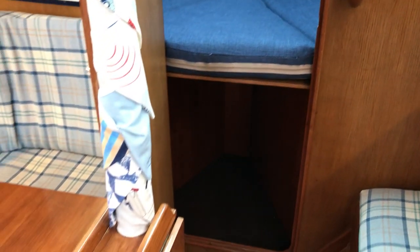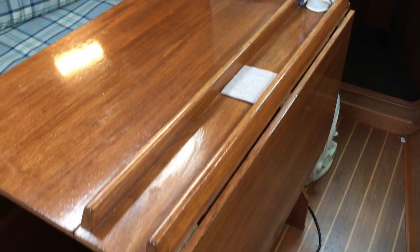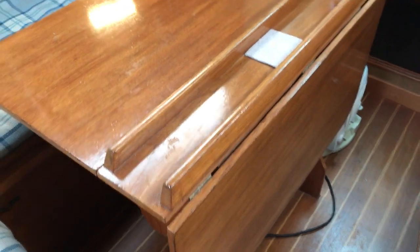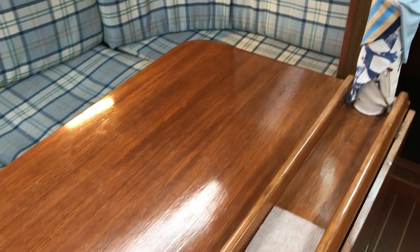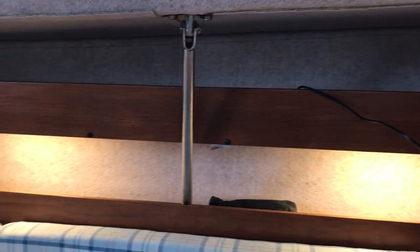Moving into the main saloon, we've got the table with one leaf folded down and one up so you can see approximately how large it would be. There's a nice big settee unit to the port side. The saloon table drops down and makes into a double, so you might benefit from that. There's stowage below and above for all your knick-knacks.